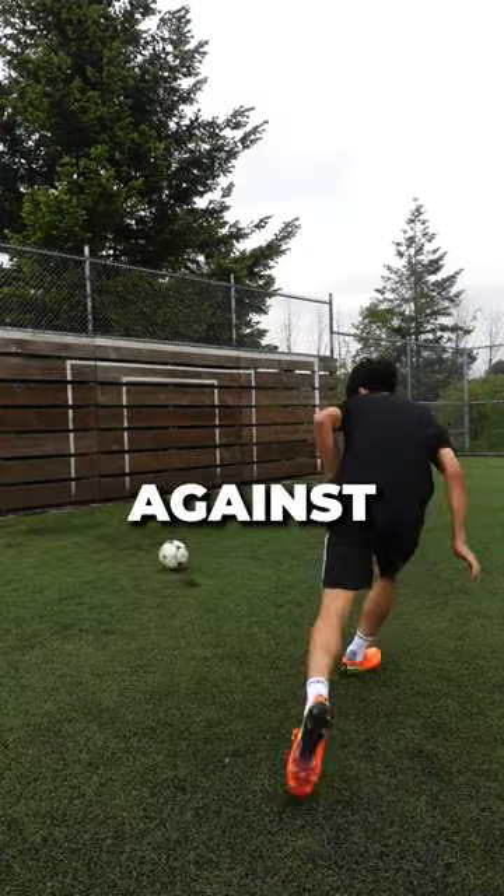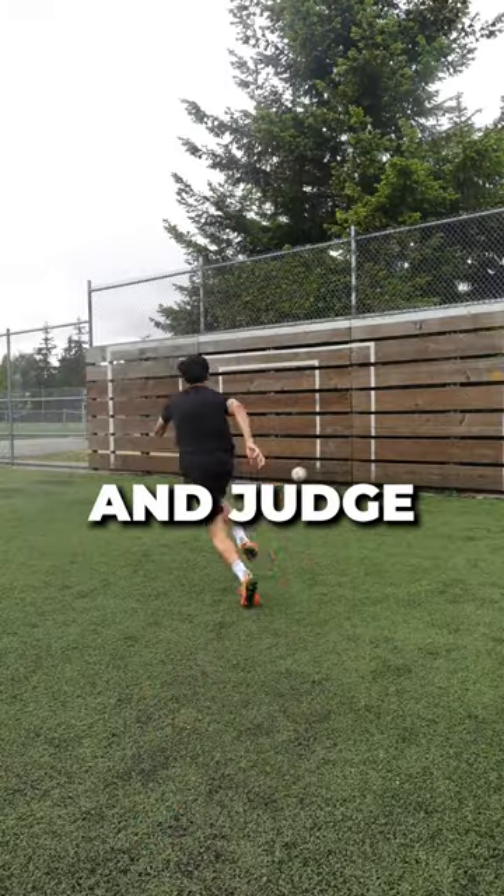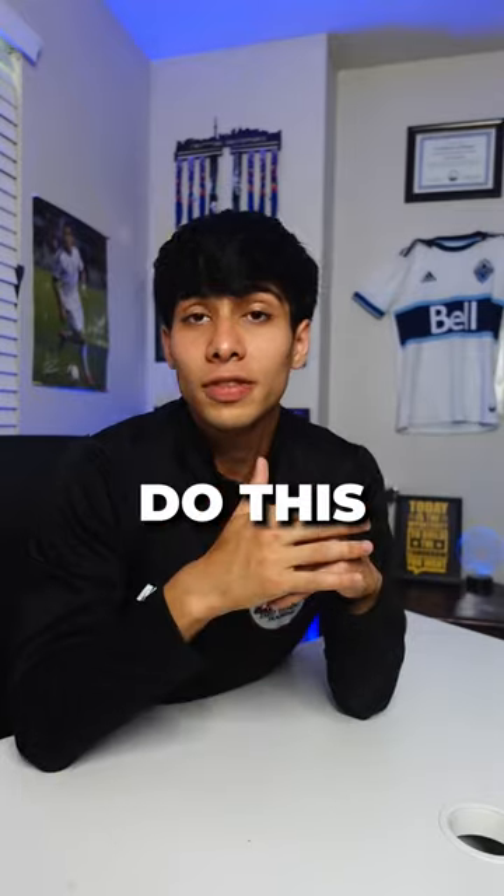Fourth drill is interceptions. Play the ball hard against the wall at an angle, then explode out to close down the space and judge where the ball is going. Do this for 10 minutes.